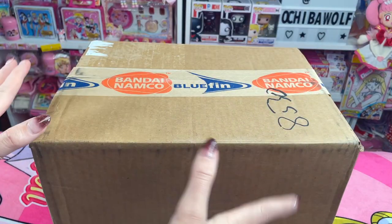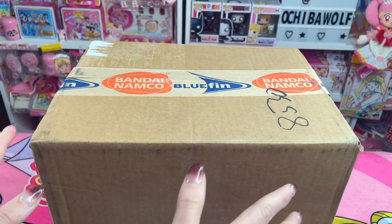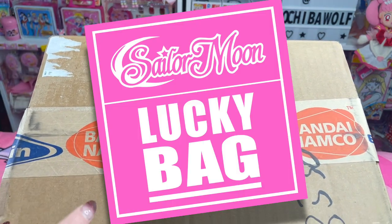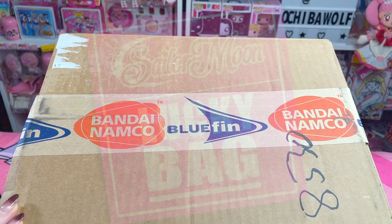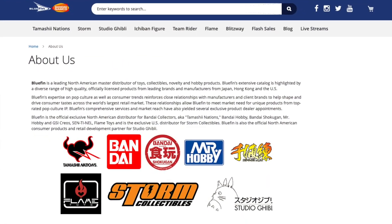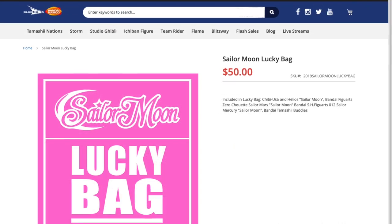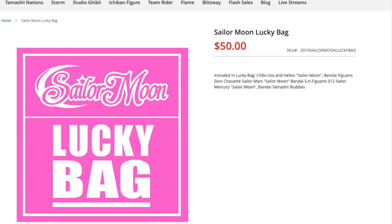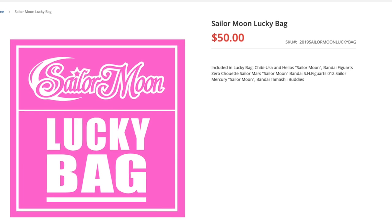Hello everybody and welcome back to Ochiba Wolf Collection. In today's video we are going to take a look at Bluefin's Sailor Moon Lucky Bag. Bluefin is the official exclusive North American distributor for Bandai products, and at the end of December 2020 they released a Sailor Moon Lucky Bag that they retailed for $50.